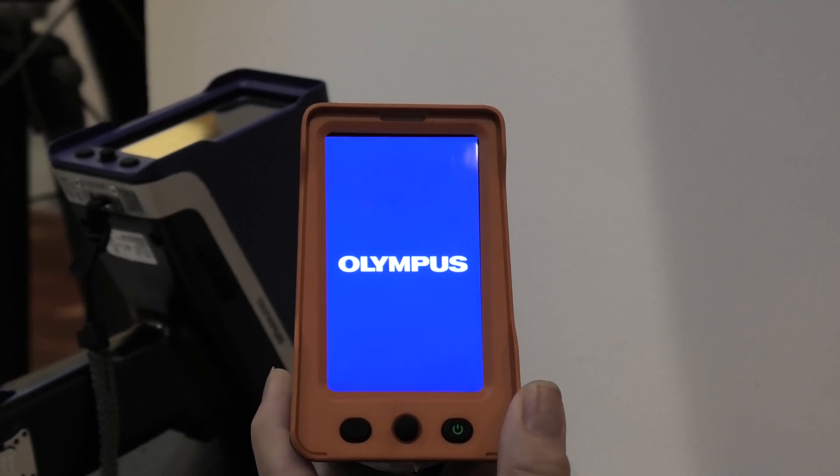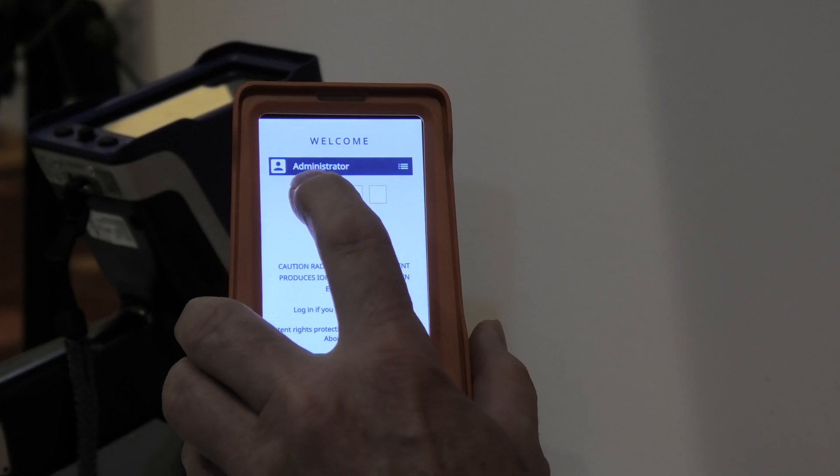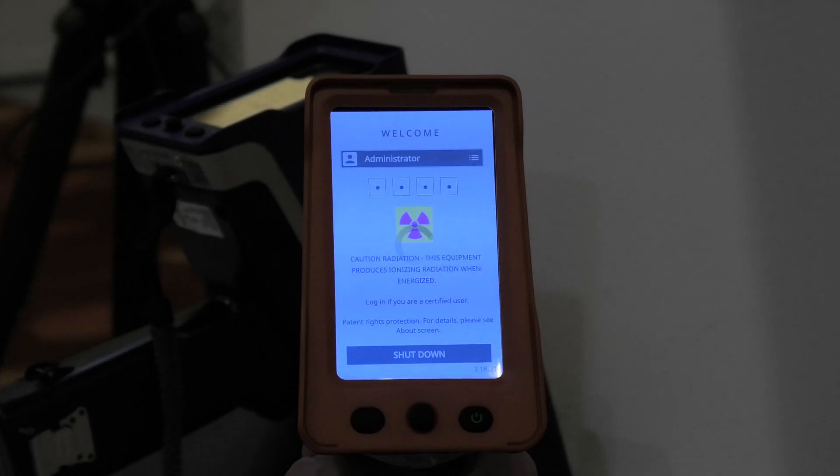We can't use the instrument straight away — we need to enter a code. That code will be provided to you by Tech Rentals. To enter the code, we just simply tap on the buttons. In this case we have a dummy code, but you'll need the correct code.